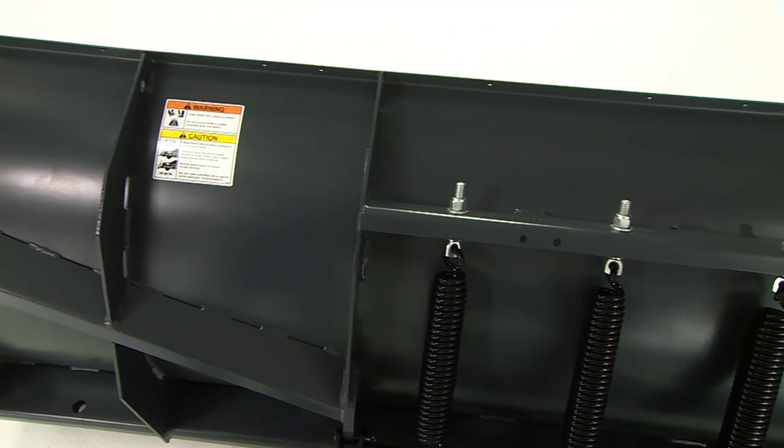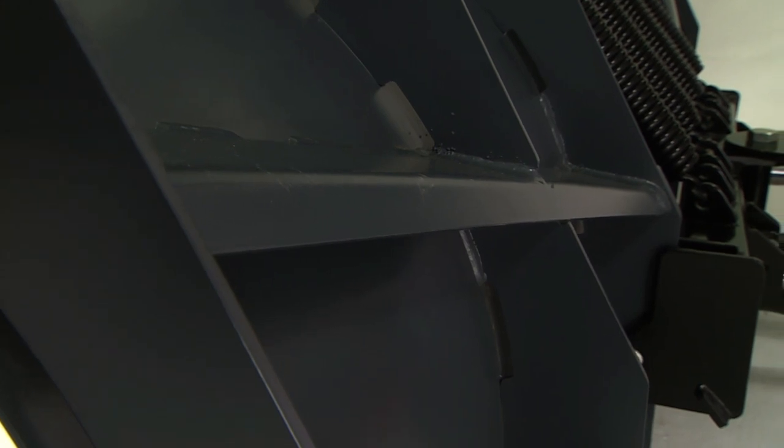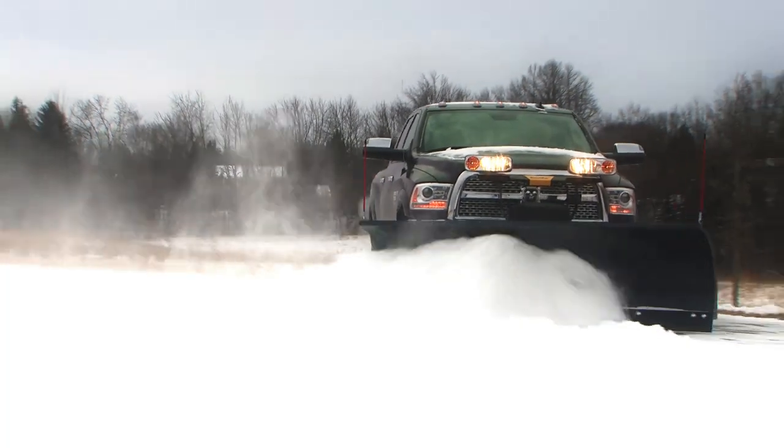Six vertical ribs and an angled power rib and massive quad design provide additional torsional strength to prevent blade twisting, even under the most punishing conditions.